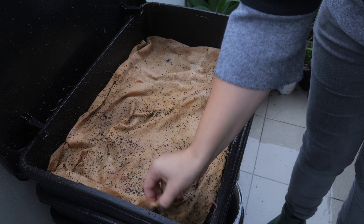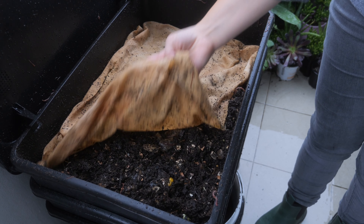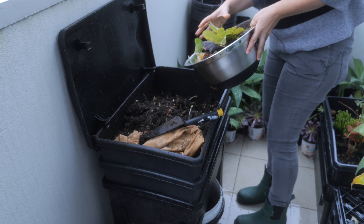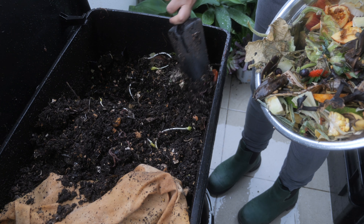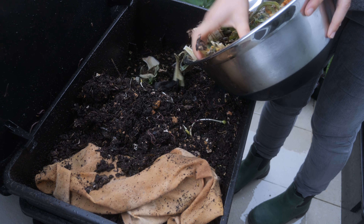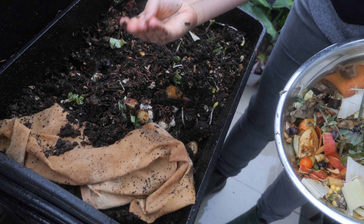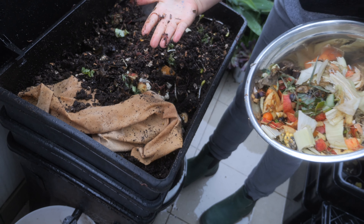We have a little blanket here that we use from a discarded bed sheet — we cut it up. The way you do it is you dig a small hole and try to cover the food scraps so that you don't have flies issues. The worms love banana peels, so they'll be super happy. My daughter loves taking them in her hands because it tickles, so it's very fun to do with the kids.